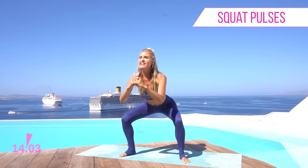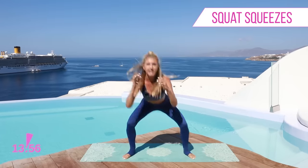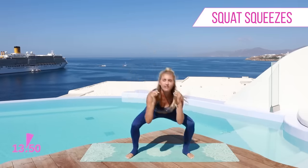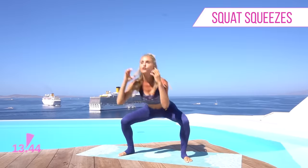Sit back and we're gonna pulse for ten... one. Okay take it back into where we started. Let's pick up the pace a bit. We're gonna add that cardio in because cardio is gonna burn more calories during the workout, and then the strength training — when we're working those muscles it's gonna burn calories throughout the day.